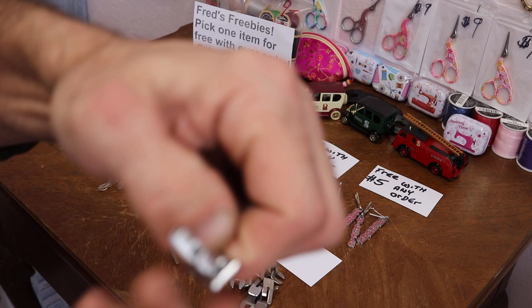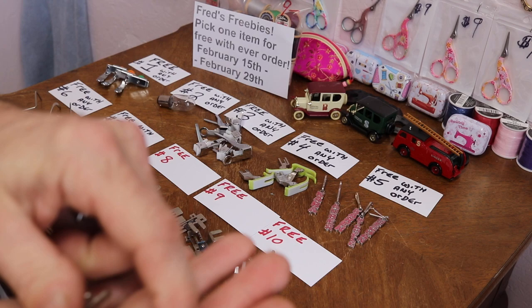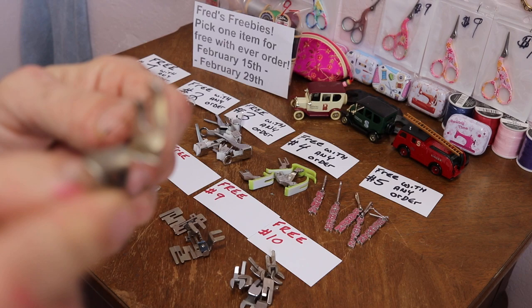Number seven: a lot of members chose this — your basic straight stitch foot. This is the basic foot you find on many machines. It's non-Singer brand, and there's a variety in there — some are hinged and some are not hinged.